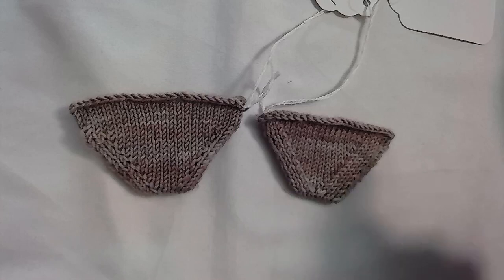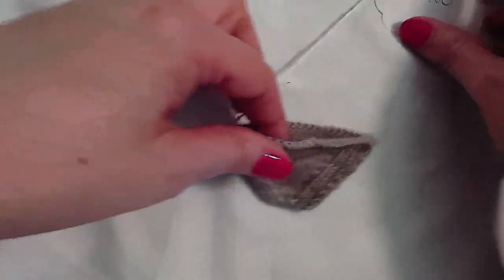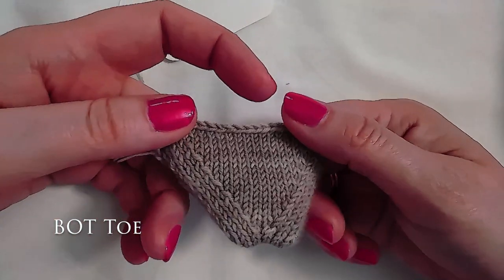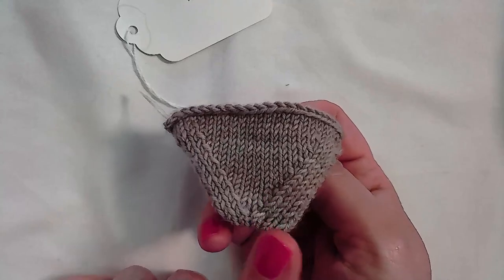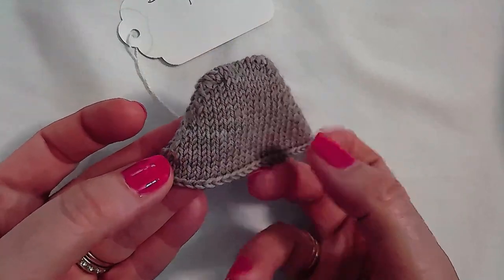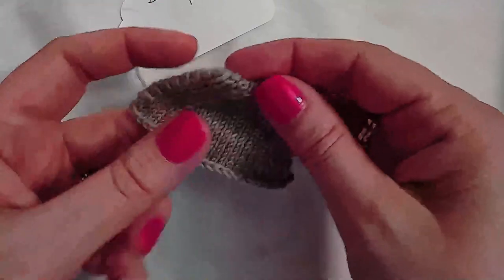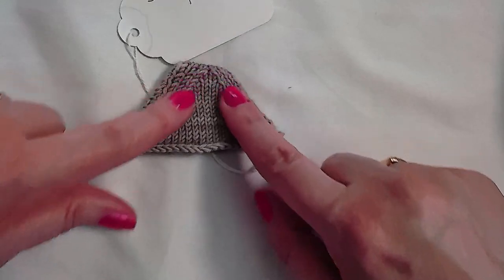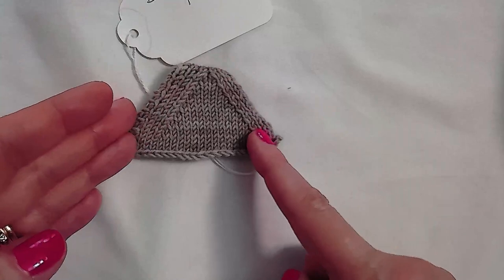Two other toes I'd like to show are the BOT toe and the TOT toe — B-O-T and T-O-T. The BOT toe stands for 'bottom of toe.' This one can be worked cuff down or toe up. It begins at the very bottom of the toe and you start on half of your total number of stitches, working a wedge — basically a wedge toe but only over half of your stitches, working it flat.